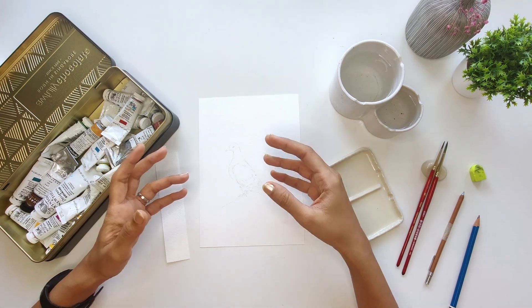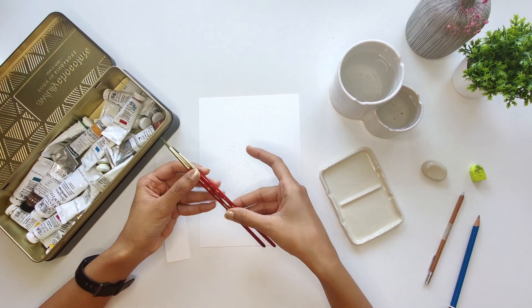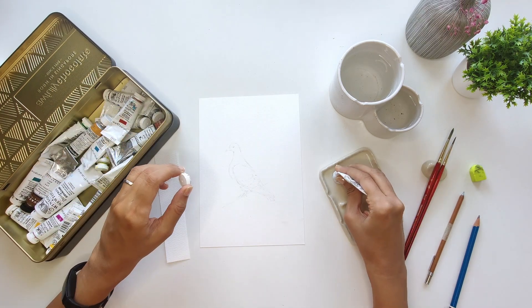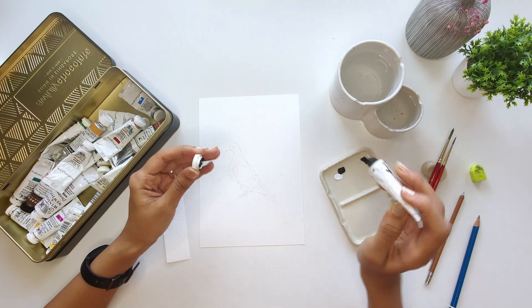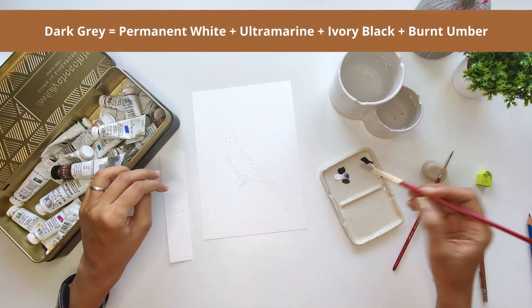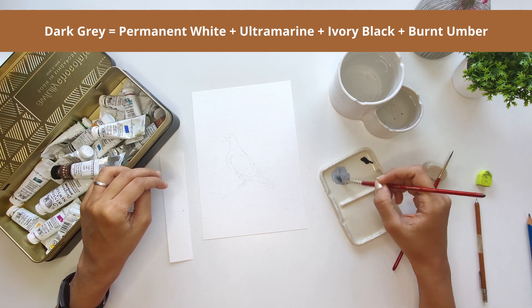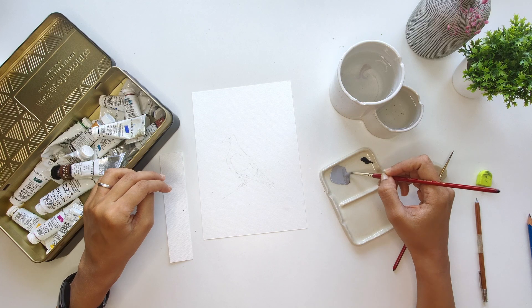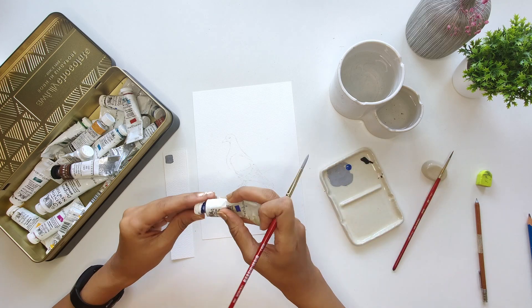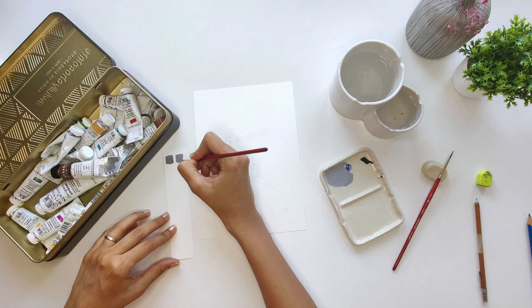That's just to make sure the pencil lines don't show through the paint. I'm going to be using my Princeton round brushes in size 2 and size 4 — I really like the fine tip. I'll start by mixing up my colors. I like to have my colors laid out in advance so that the painting process is pretty seamless. For the first color, I'm mixing up a darkish gray using permanent white, black, ultramarine, and burnt umber. I added the ultramarine to give it a slight blue tinge, and I keep swatching my colors as I go to make sure they are exactly how I want them to be.